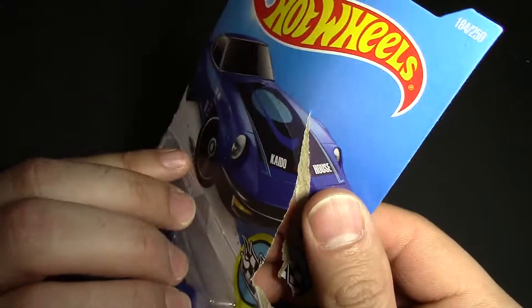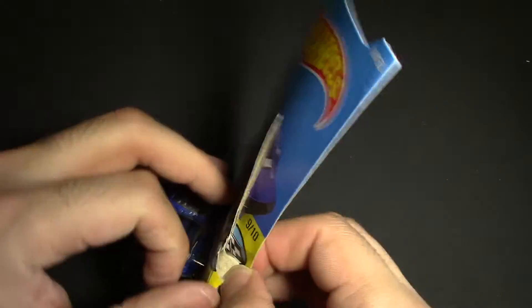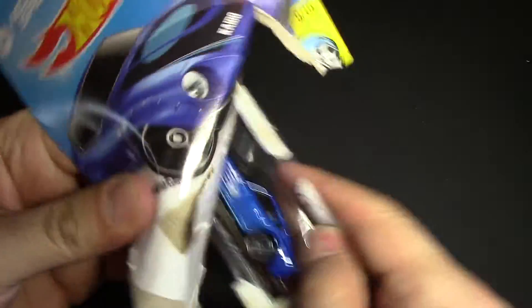We'll open this one up. I didn't even notice it's actually kind of ripped, but whatever — we're ripping the packaging anyways. That didn't come off very nice, there we go.